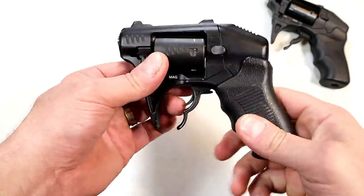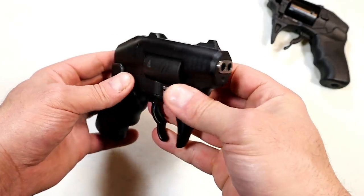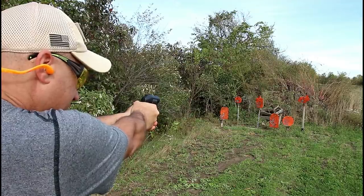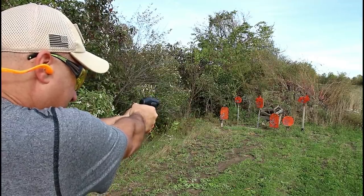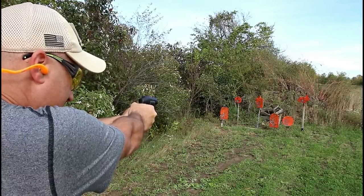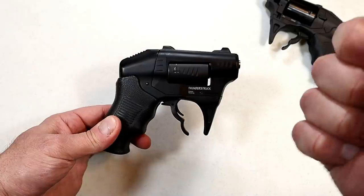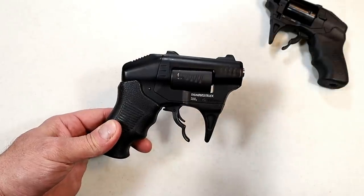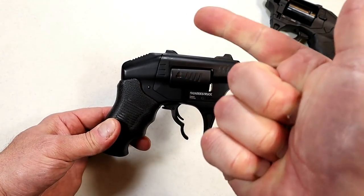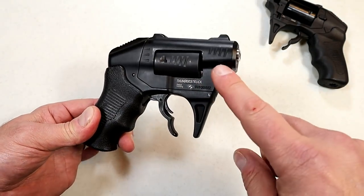It's definitely unique and different, but there was a problem - accuracy. This was never designed to be a distance shooter; it's for up close and personal. The S333 name stands for self-defense - the average self-defense situation takes place in three seconds, from three yards, with three shots. That's what Standard Manufacturing says, and that's where they came up with the name.